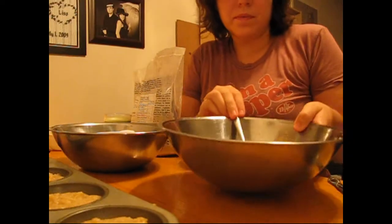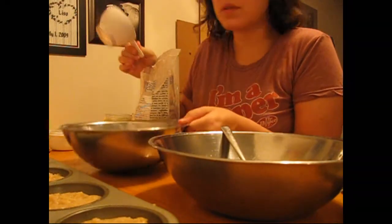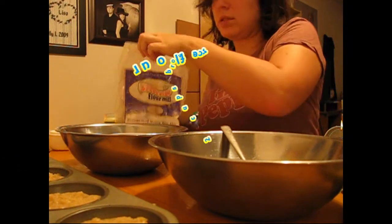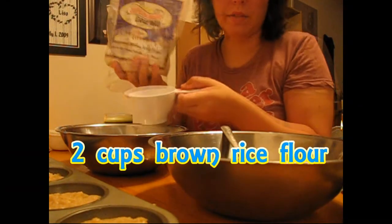So that's the wet ingredients in one bowl. You will need two bowls — in the other bowl, measure out two cups of flour.